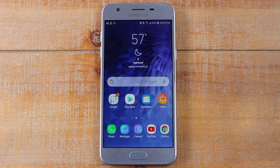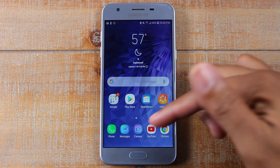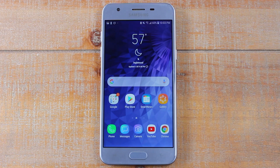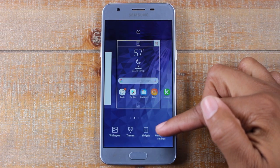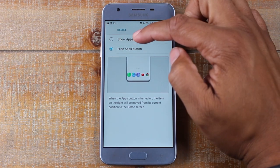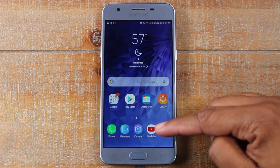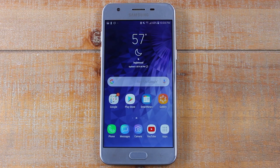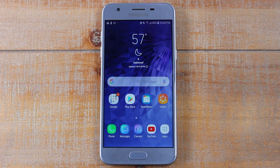We have one more tip, and this is for old-school people who've been on Android for a long time. You might notice that to get to the app section you have to swipe up on the home screen — some people don't like that. They prefer the traditional way with a little app button at the bottom. Here's how to get that back: hold down on the home screen anywhere, in the bottom right click on Home Screen Settings, go to Apps Button, tap Show Apps Button, hit Apply, and go back home. Now the apps button is right there. You can still swipe as well, but you also have the button. If you get it back and decide you don't want it, just follow the same steps and hide it again.